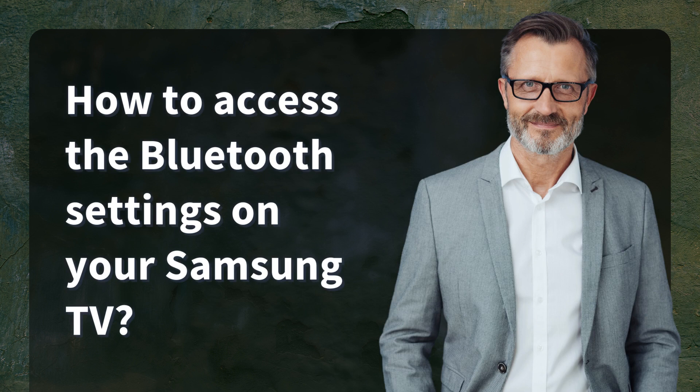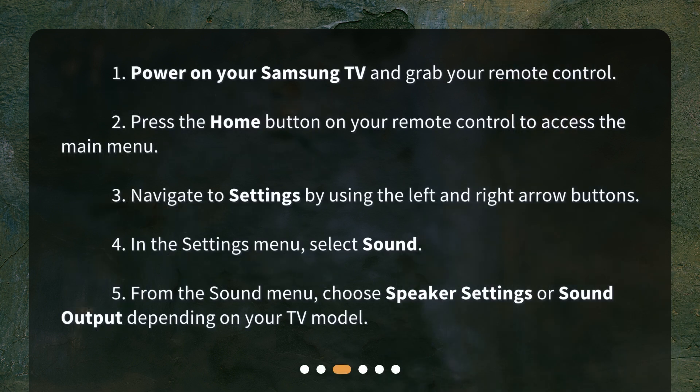How to access the Bluetooth settings on your Samsung TV. 1. Power on your Samsung TV and grab your remote control. 2. Press the Home button on your remote control to access the main menu. 3. Navigate to Settings by using the left and right arrow buttons. 4. In the Settings menu, select Sound. 5. From the Sound menu, choose Speaker Settings or Sound Output depending on your TV model.